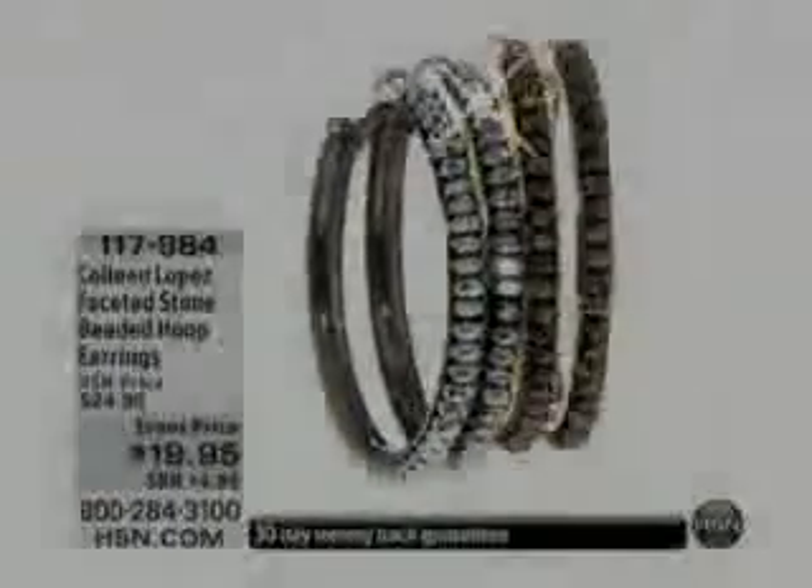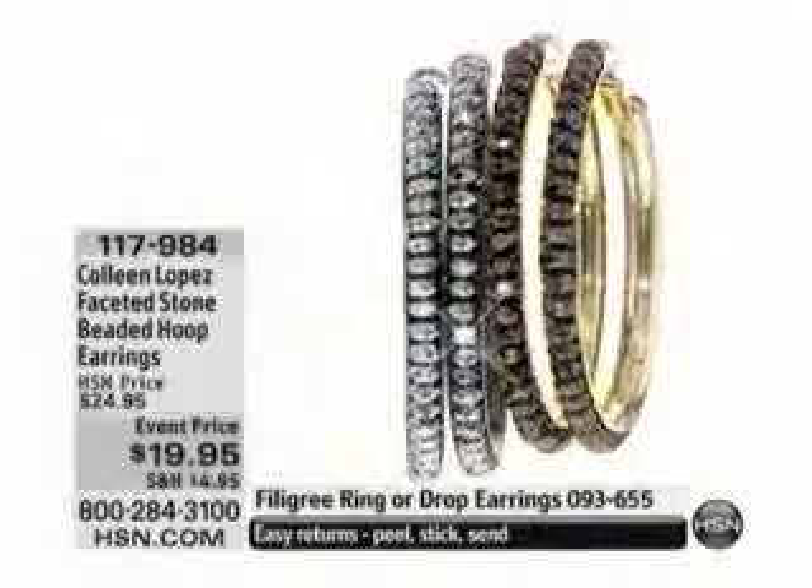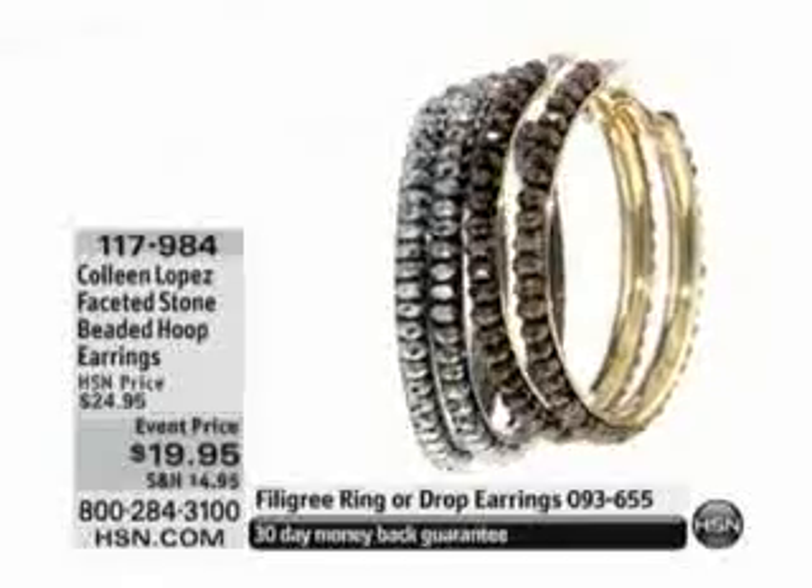The matching earring just has all the right stuff. Stainless steel posts, omega back, and black diamond or chocolate diamond are the choices. Now of course they're simulated, but they look like black diamonds or chocolate diamonds, so they're very chic.